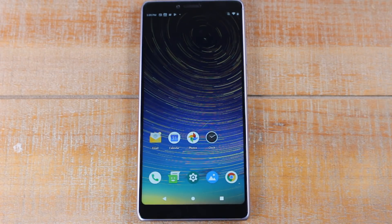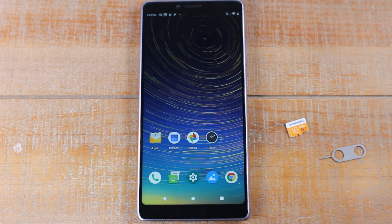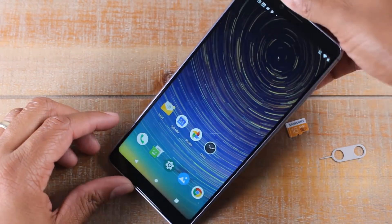Alright, let's jump in and get started. We have here a memory card and a little tool that we're going to use to insert the memory card, called a SIM tool.